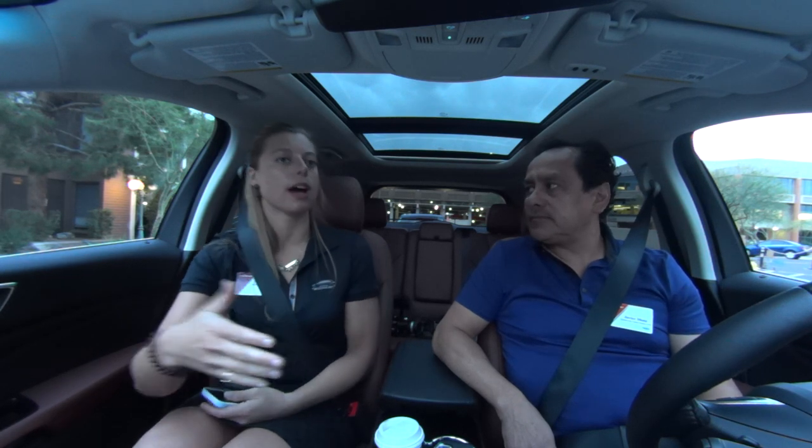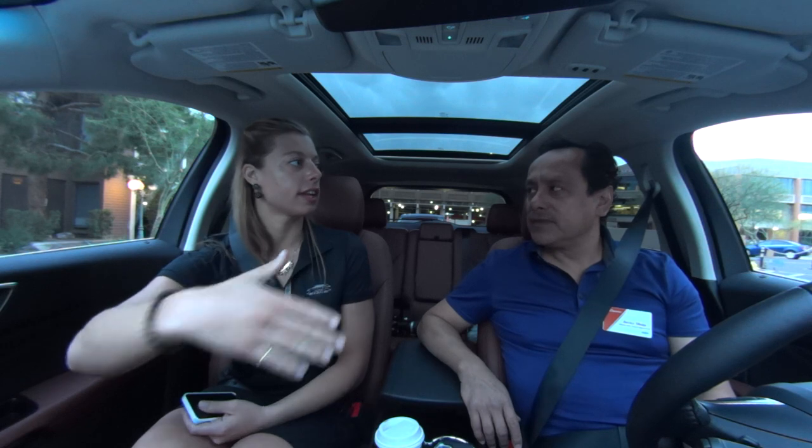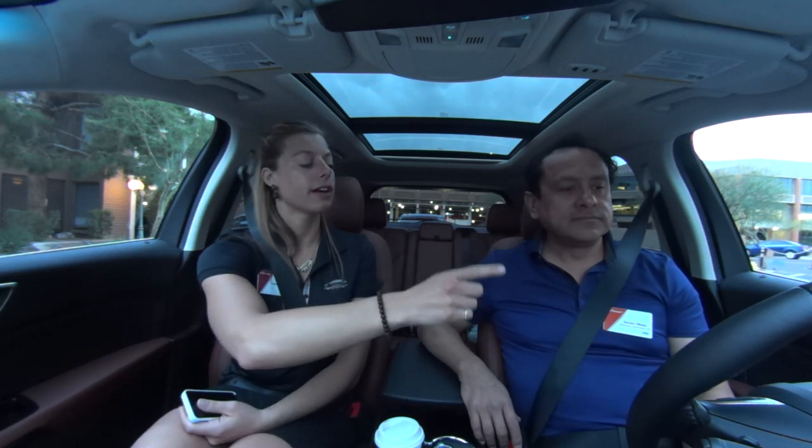We're going to put it in drive and start to move forward slowly, like you're looking for a spot in a parking lot. When you get to these transits here, you see a spot — the car sees the spot — and you're going to press this button twice so the system knows it needs to be scanning that spot so it can back into it.